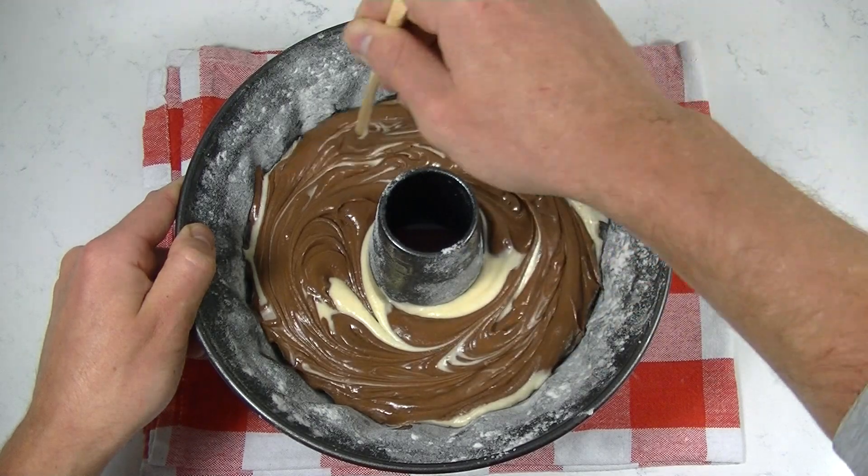Let your cake cool down completely before removing the pan. Thank you for watching. I hope you are going to try my recipe. If so, please let me know what you think about it. Share it with your friends and family, and don't forget to like and subscribe. See you next time.